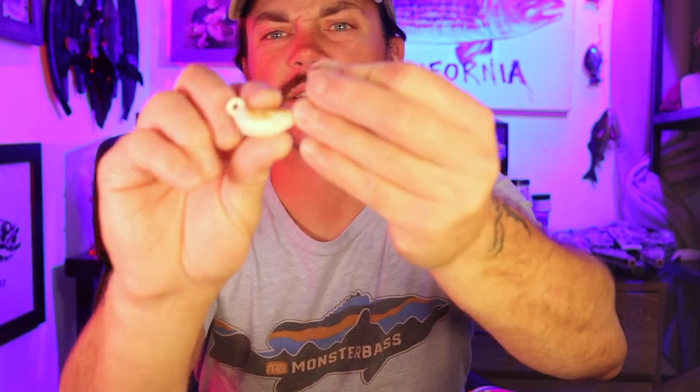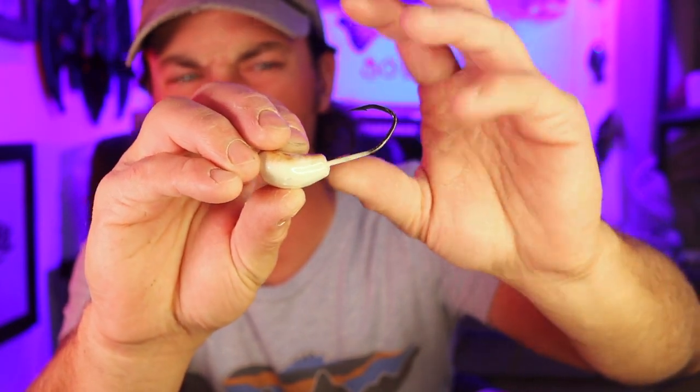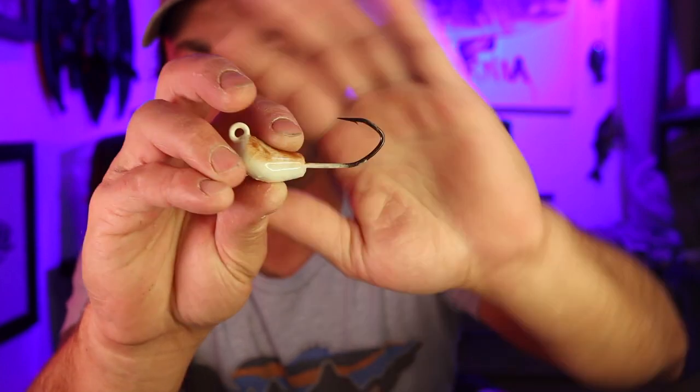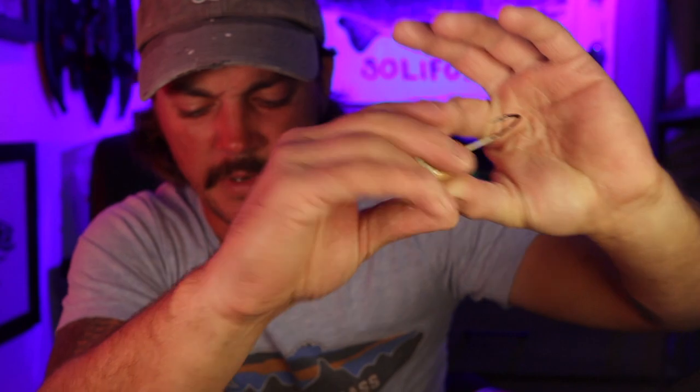Next up we have some two-ounce jigs in my favorite color — white crab imitation tog jigs. These are awesome looking two-ounce jigs with plenty of hook exposed. A lot of those two-ounce jigs out there on the market kill me because they have like no hook exposed — a big puffy spot where you can't fit the crab onto it. This is absolutely perfect — white crab imitation.